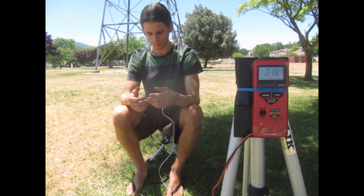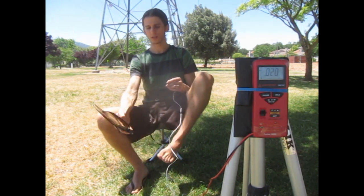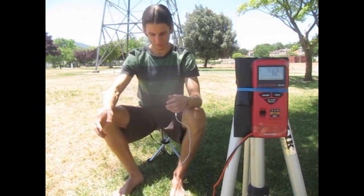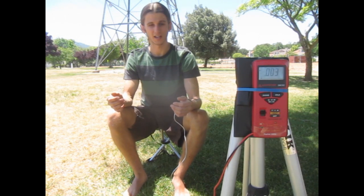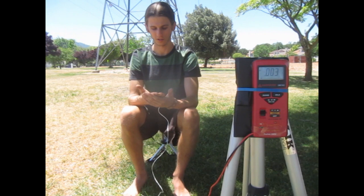Now I am going to show the difference between the grounded footwear with the copper inserts and barefoot, because there is definitely a difference there. It is not the same thing because there is much more conduction when you have your skin straight contacting the earth.